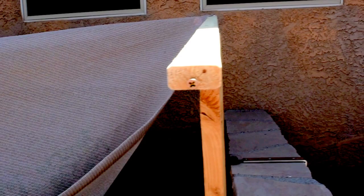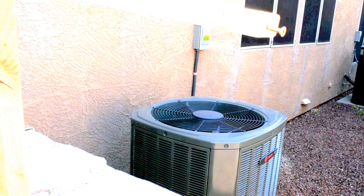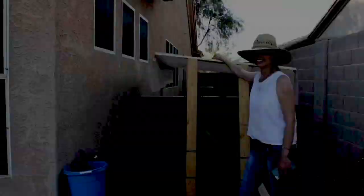I drilled pilot holes on each end of the four-foot section — one here, one on the other side — and repeated the same thing with the other board. Next I put inch-and-a-half screws in, but I didn't screw them all the way in. I left about a quarter of an inch sticking out, and this is where I'm going to attach my shade cloth.